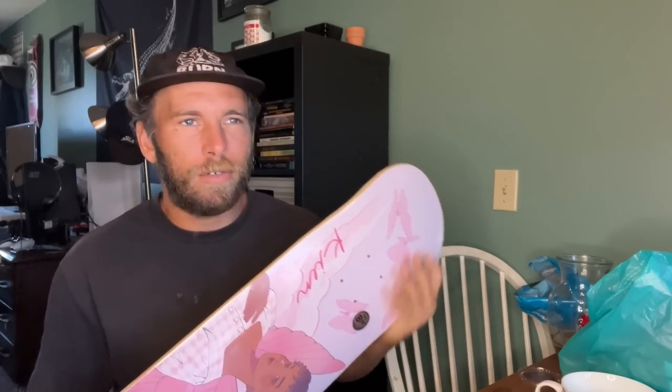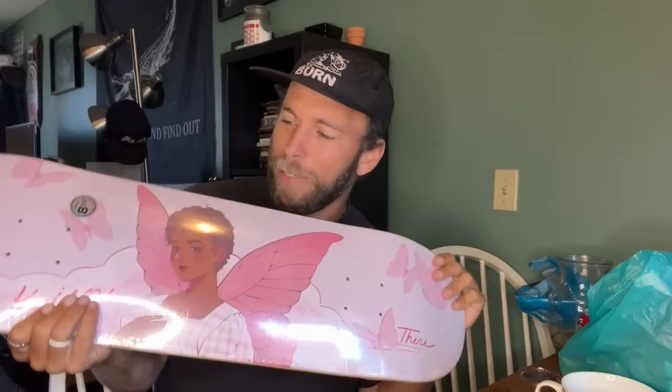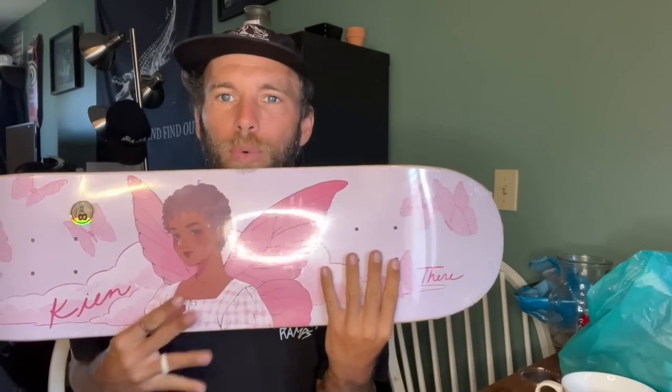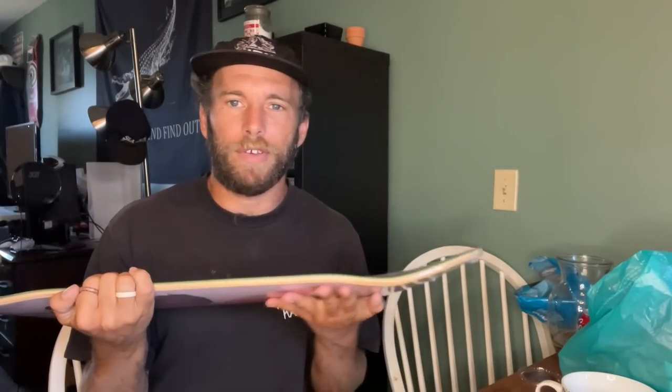Something a lot of people don't pay attention to is wheelbase — the measurement from the inside bolt hole to the inside bolt hole. That tells you where the trucks sit, which determines how steep the tail angle is. A longer wheelbase means a steeper angle, which takes a little more effort to pop and is a little slower and more delayed.